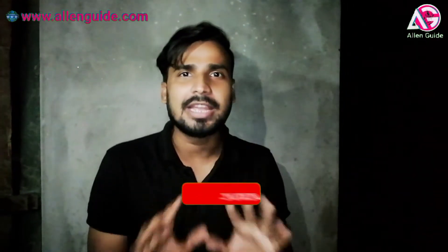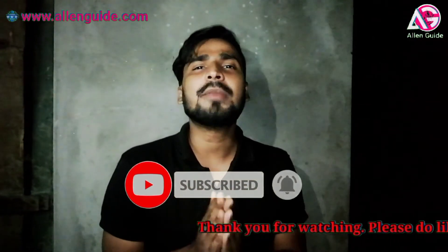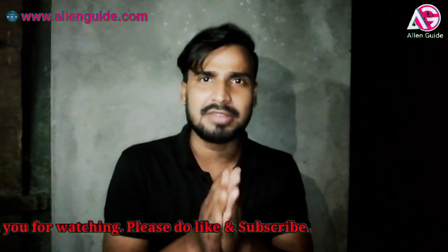How did you like today's experiment? If you are entertained and interested in the video, please like, because one like will help us make more videos. If you want to see some interesting videos, please subscribe to the channel. Thank you.